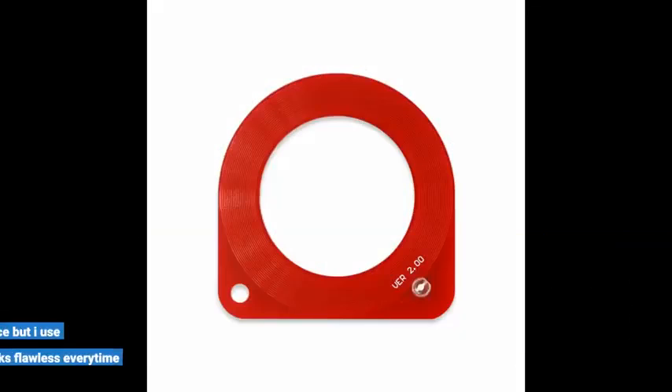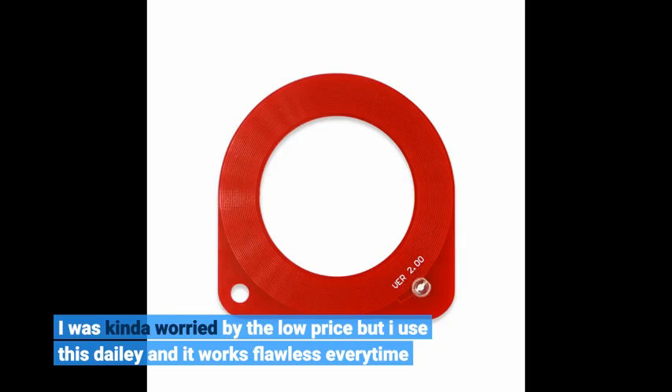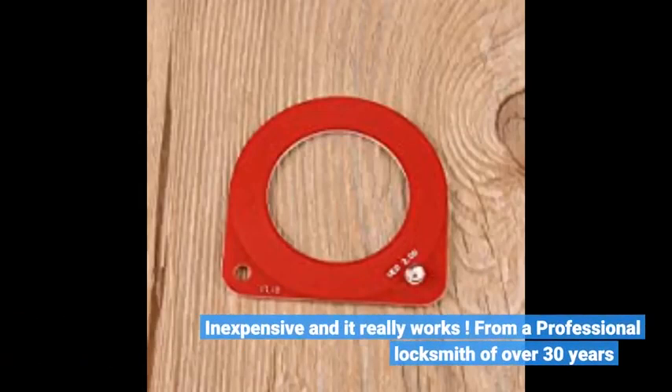I was kind of worried by the low price, but I use this daily and it works flawlessly every time. Inexpensive and it really works. From a professional locksmith of over 30 years.